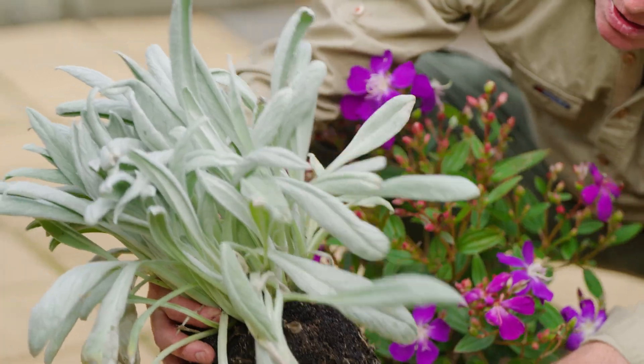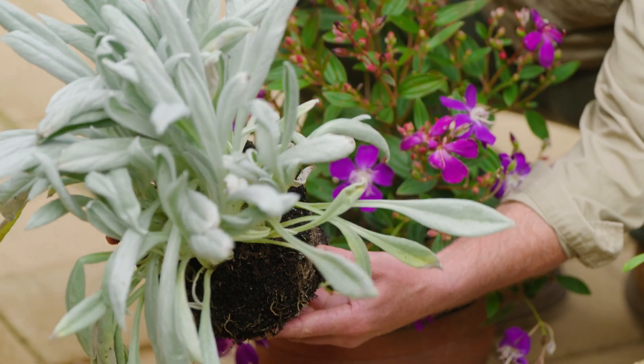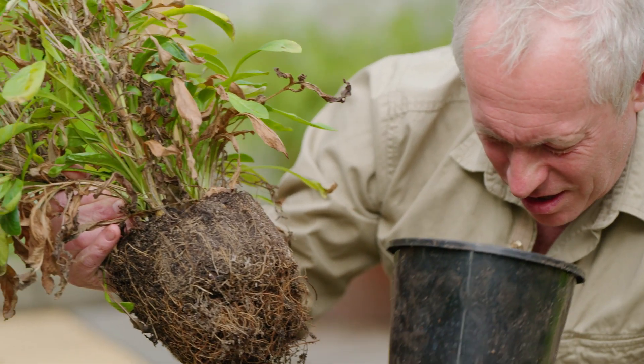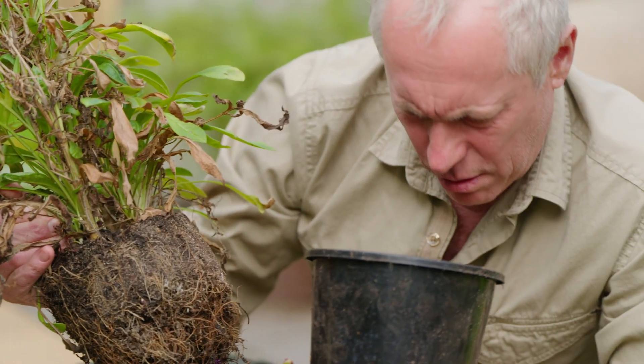I'm just admiring this beautiful Tippecina here. It's doing so well in this pot and there are a few tips and tricks to growing plants in pots. You need to use a good quality potting mix suited to the plant, and you need to repot and freshen up the mix regularly.